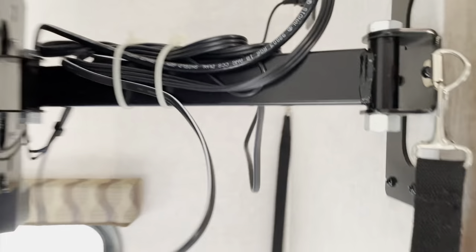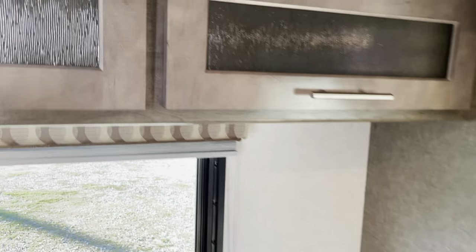Here's our TV at the back — it's on a bracket. You've got your queen bed at the back with nice windows. There's also some more overhead storage.